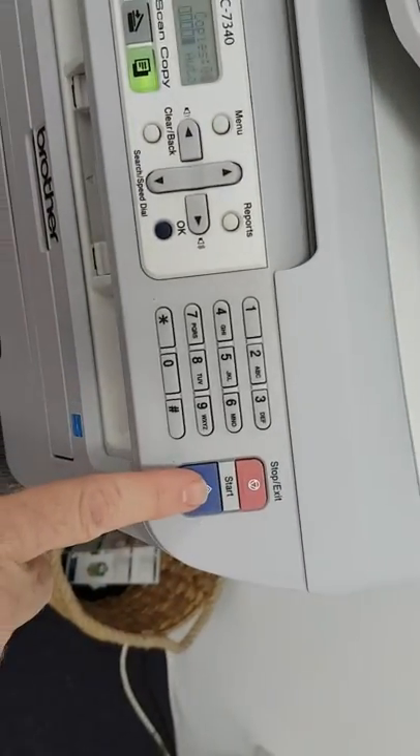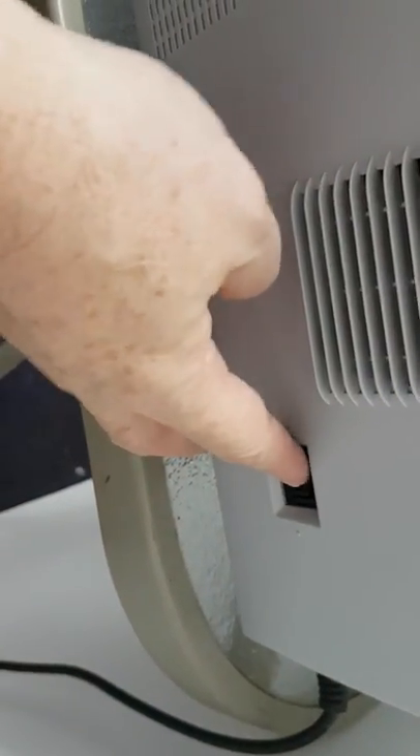You can also make a copy by putting your document face up here if you've got a number of pages, and pressing start as before. Again, to turn off, the rocker switch is over here on the right hand side.